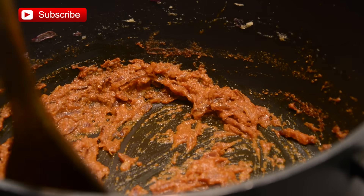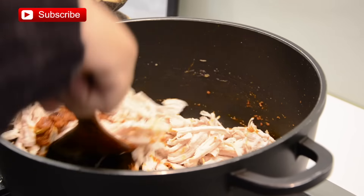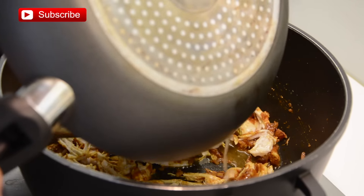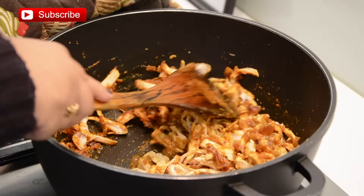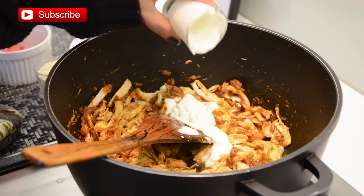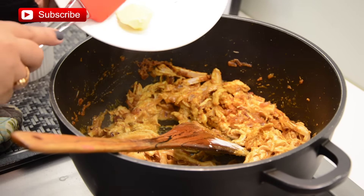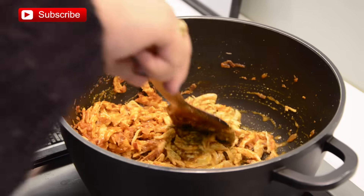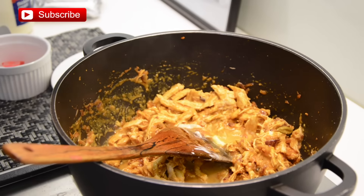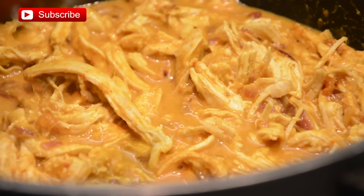My gravy is done, so now I'm going to add the chicken pieces and give it a quick stir. Then I'm going to add the cooking liquid, give it a good mix, then add the beaten yogurt, cashew powder or cashew paste, and butter. Adding a little extra water, then increasing the heat to high and letting it come up to a boil.